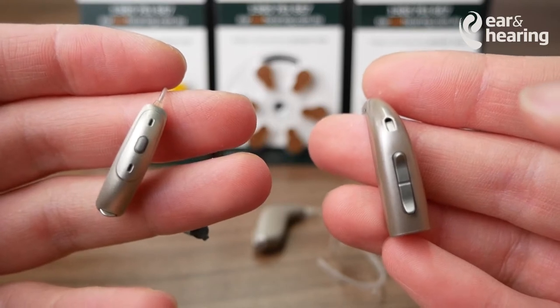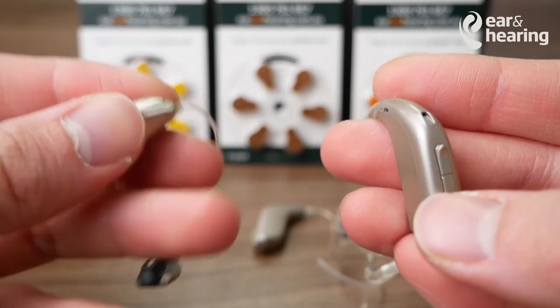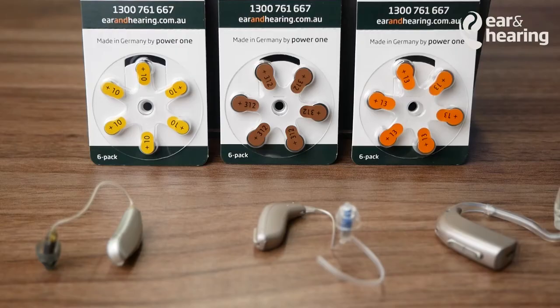On today's episode of How-To's at Ear and Hearing, we'll be looking at how to change the batteries on your receiver-in-canal or behind-the-ear hearing aids. So whether you're a new user or an experienced user who just needs a refresher, this is a great video for you.